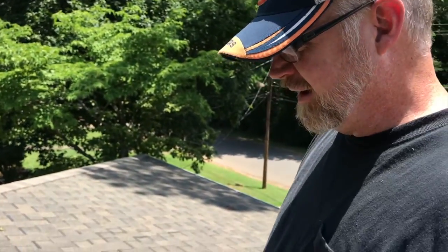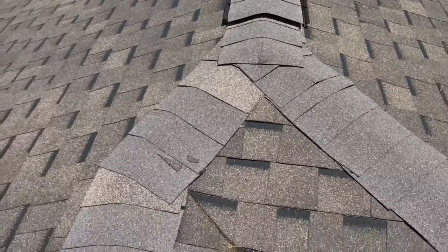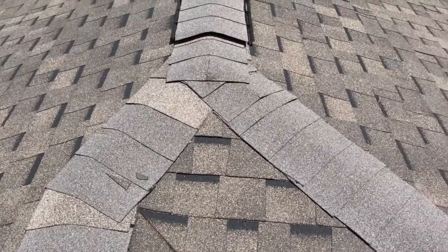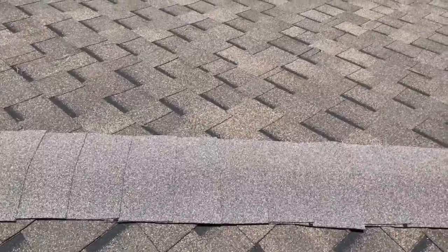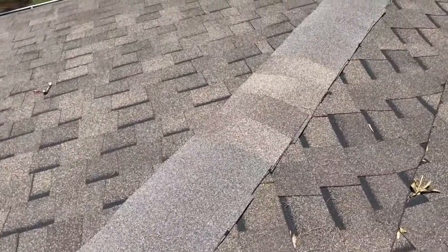All right, so we're gonna make this a quick video because it's stinking hot up here on top of a roof. If you ever come back behind your roofer or subcontractor and check them out — most people don't do that — when you come back behind, you'll find that occasionally they have exposed nail heads.